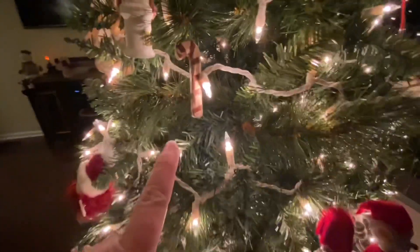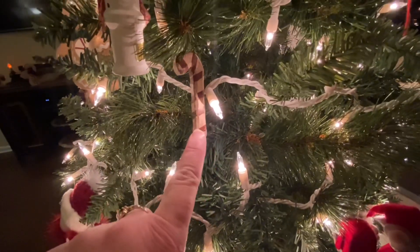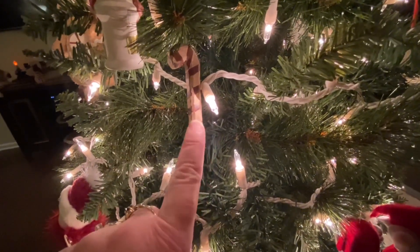I also have a Raggedy Ann set that she also made and I put them on the tree every year in memory of her. And then we have some primitive wood candy canes.